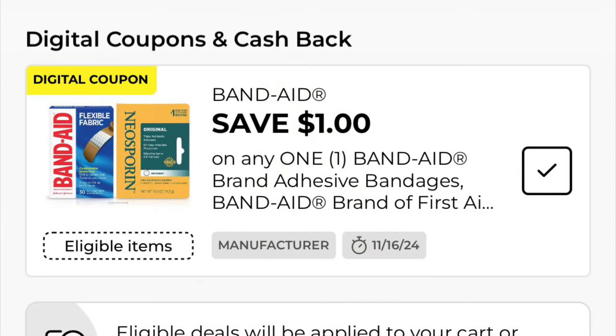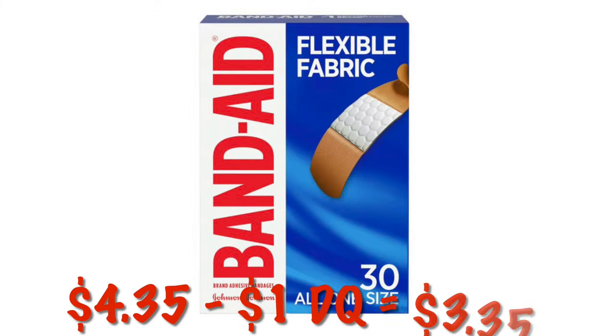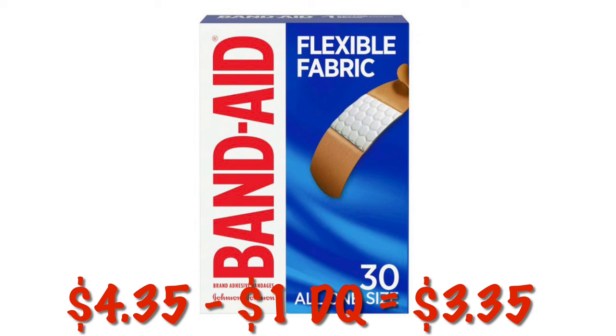We've got a dollar off Band-Aid or Neosporin. Now I have been on the hunt for the dollar aisle Band-Aids, but I have not found any in my stores. So I figured I would just attach it to my favorite Band-Aids, which are the flexible fabric. So after the dollar digital, we will pay $3.35.